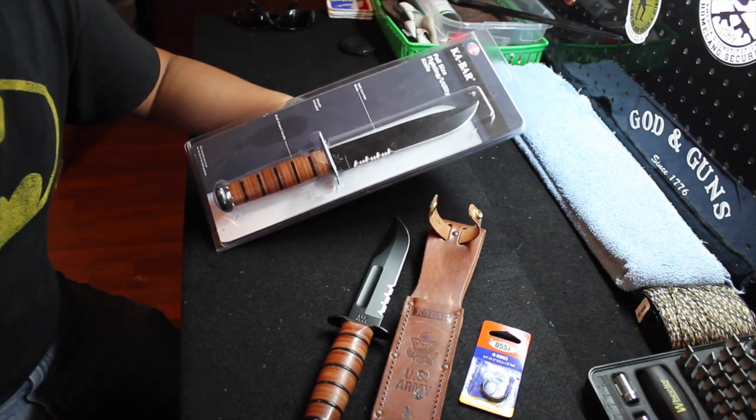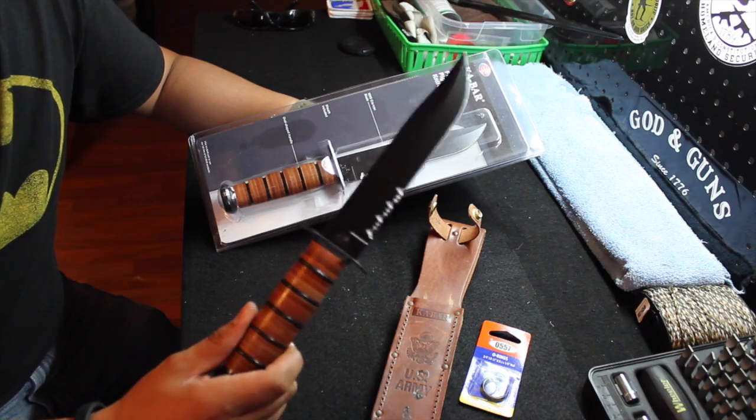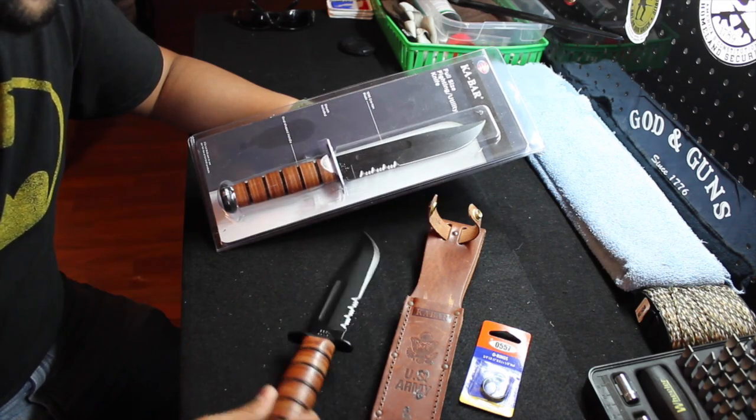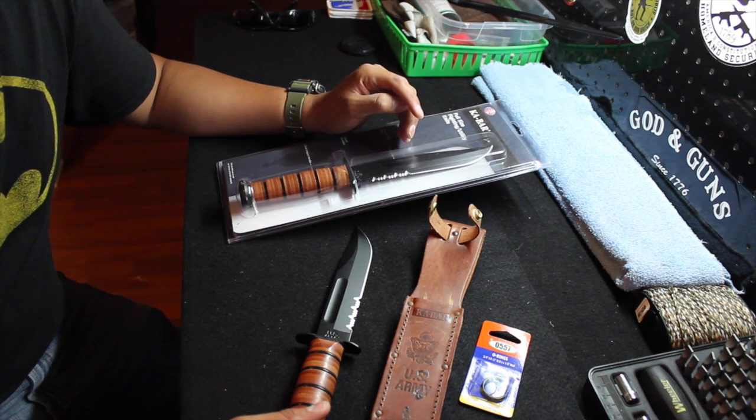So with that being said, I hope you guys enjoyed this review. I hope the winner really enjoys this knife as much as I personally do. God bless you and God bless America.